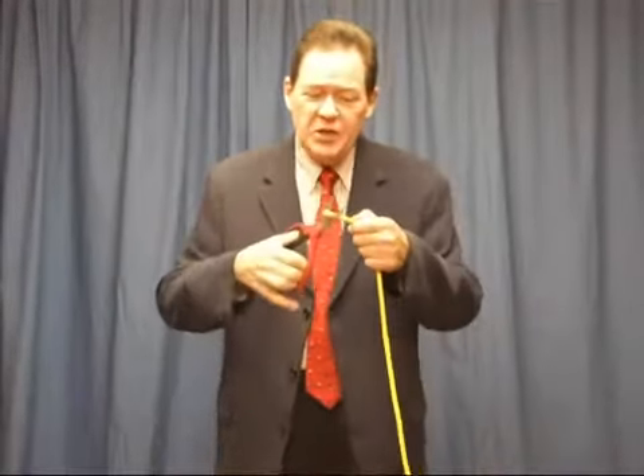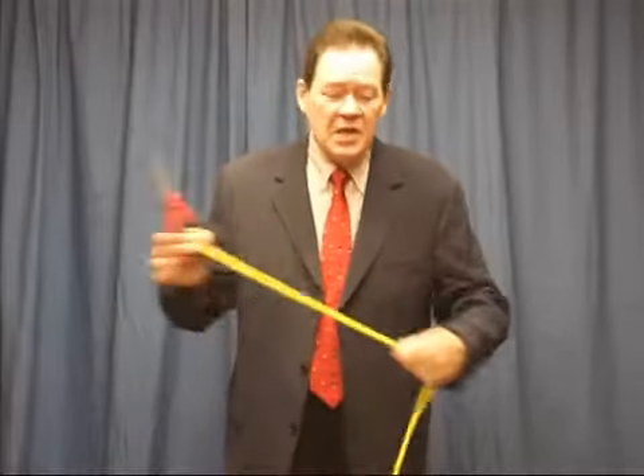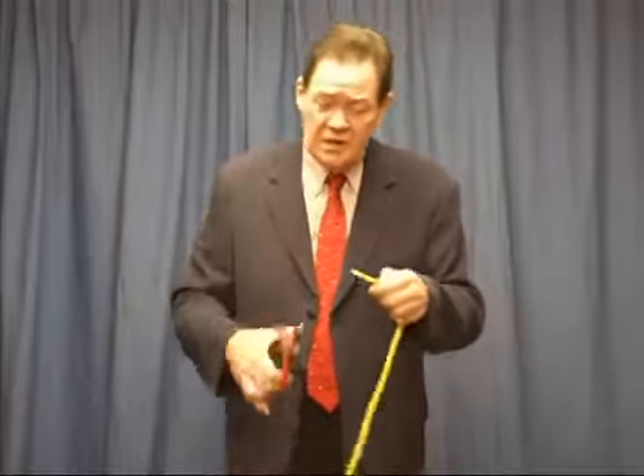I'm David Ginn and let me tell you something. These are the best rope cutting scissors I've ever had in my whole magic career. I grew up doing rope tricks and trying to use my mother and grandmother's scissors. They would only cut paper or cloth. They wouldn't cut through the rope. But these do.